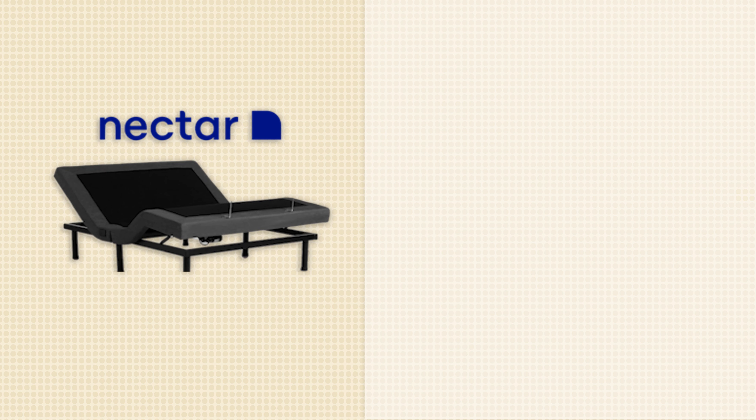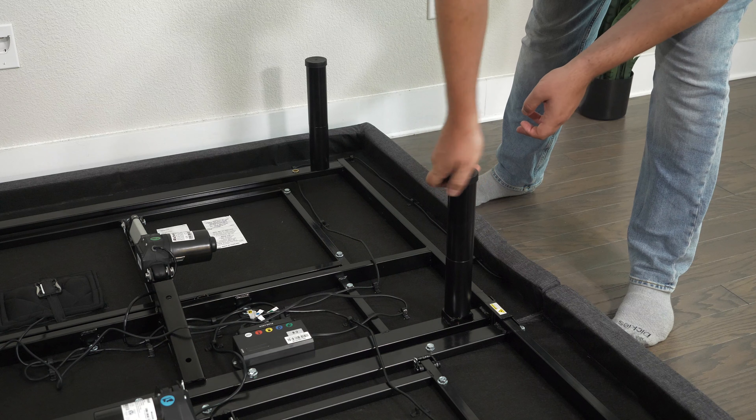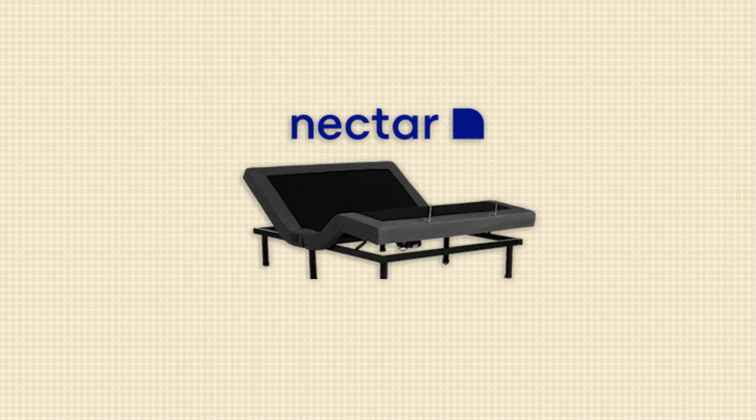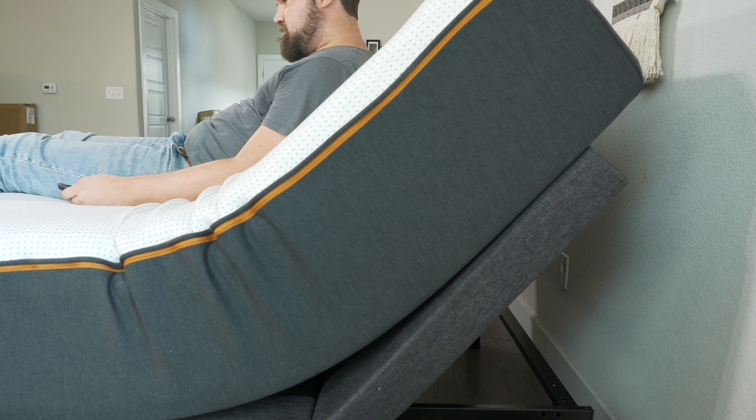We can't forget about the massage function. You have a head button and a foot button — hit once for low, again for medium, again for high, and once more to turn it off. Same for the foot section: low, medium, and high. You also have a timer option: five minutes, ten minutes, twenty minutes, or thirty minutes. There are also different massage modes — pulse and wave — where the massage works its way up and down through the adjustable base.